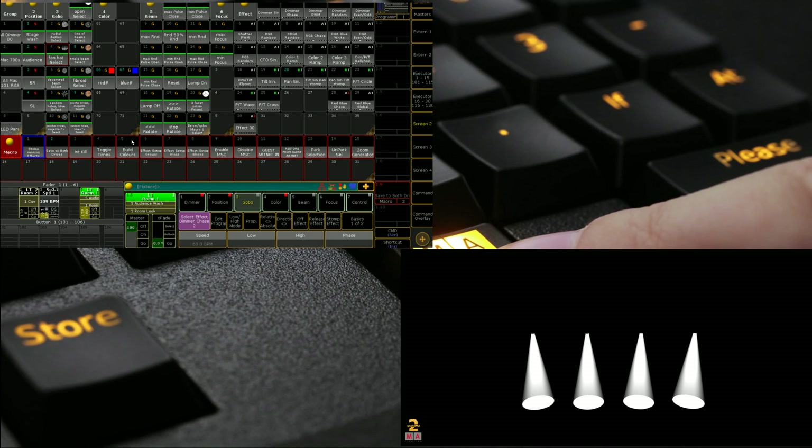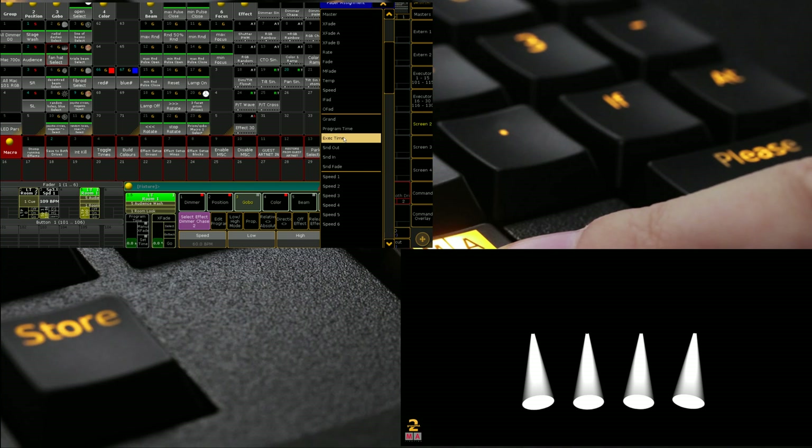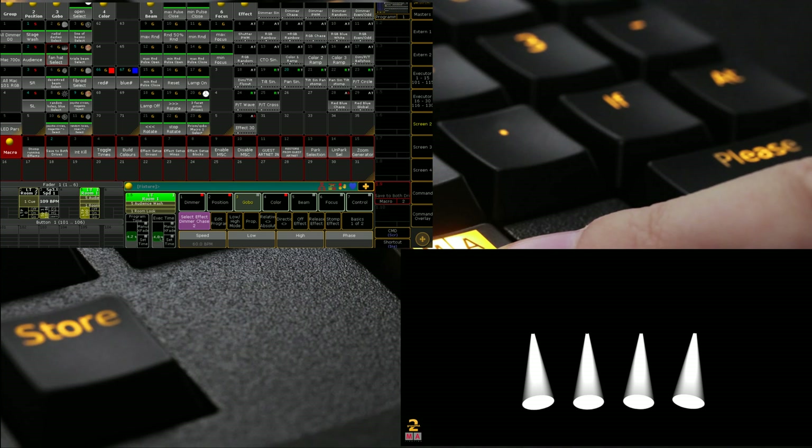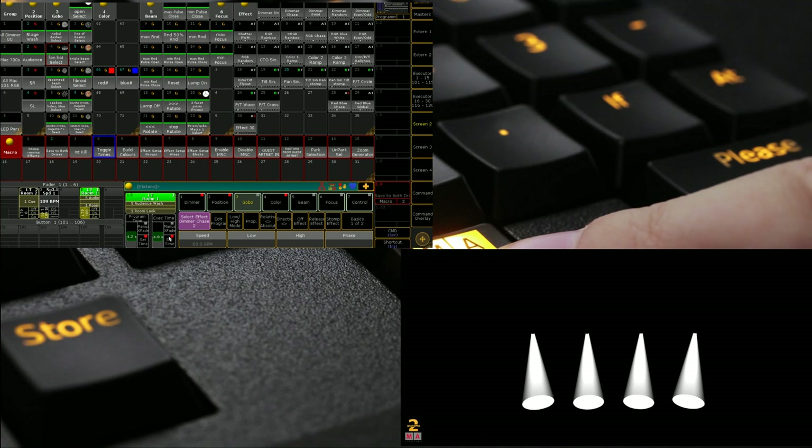My next one is one I created — it changes my A and B faders to program and executive time. Especially when I go between a program show and a busking show, the 'toggle times' macro is really good. All it does is toggle the two special masters — we can see that they're currently on, and all it does is turn them on and off. Really simple but really fantastic if you don't want to dig through menus. You can also tag that onto other macros, so in a macro line you can have one that says 'go macro 4' to turn that on and off.